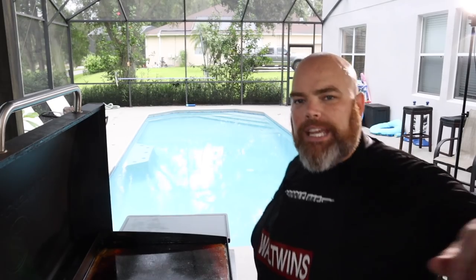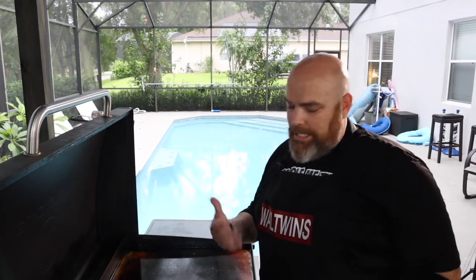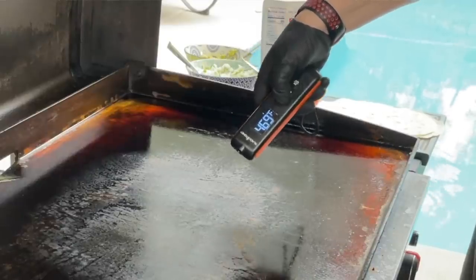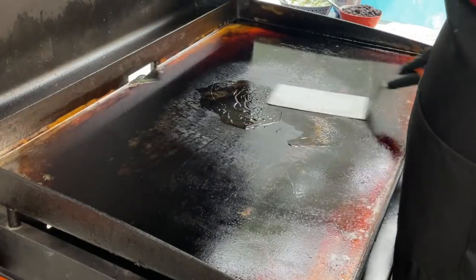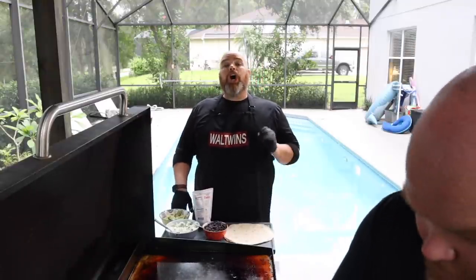Speaking of throwing down, we've got the griddle on. So I had turned the griddle down to low because we had it set to medium low and it was on for about 10 minutes — it got a little hot, so we turned it down. Now we're bringing it back up to temp. Even at medium low, you're popping mid-400s — that's just what we're used to right in the middle of our griddle. Very little bit of oil here, and I'm going to throw down the chicken and season it immediately. We're going to season it heartily.